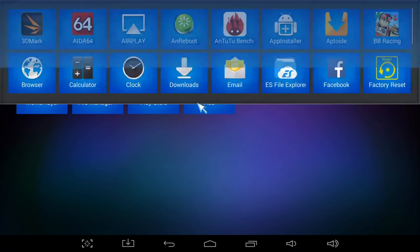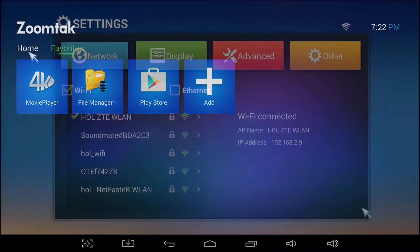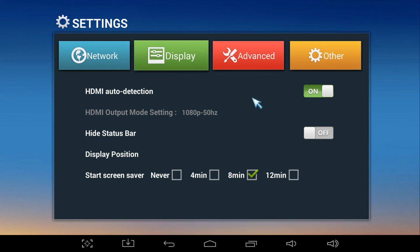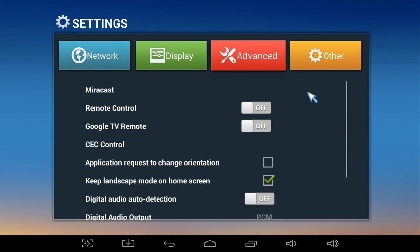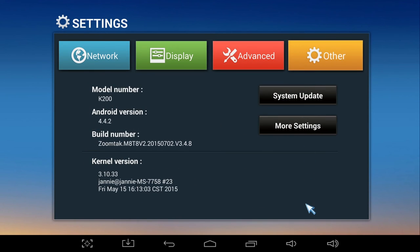We also have a favorites tab where we can add shortcuts of the applications we use the most and access them very easily. In the settings we have four tabs: network, where we see our wireless networks and internet connection; display, where we have the HDMI options; advanced, where we find the Miracast function and sound settings; and other, where we can see our model number, Android version, update our system or go to the stock Android settings.